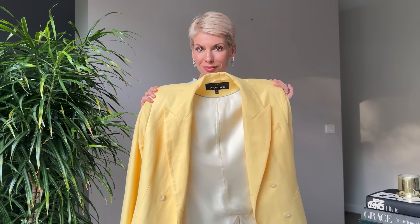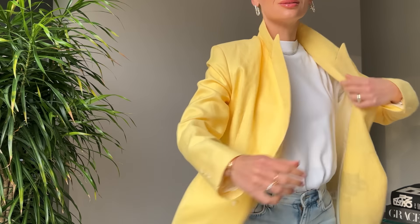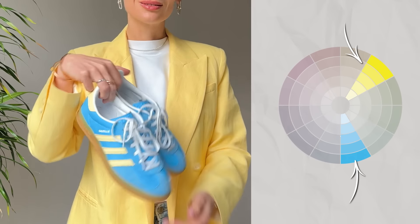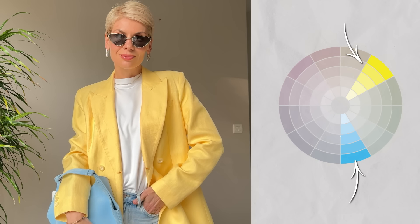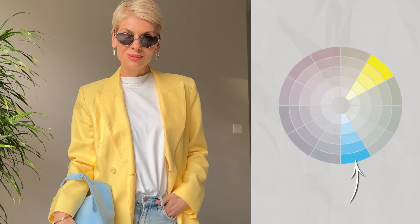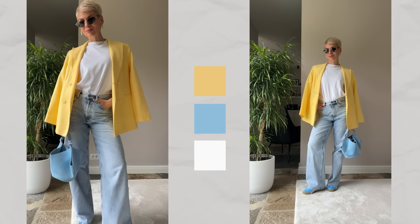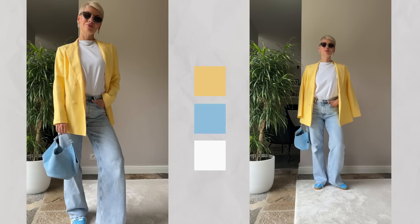To show a bolder and more vivid temperature contrast, I went for a yellow blazer, which is one of the biggest color trends of spring-summer 2024. Warm yellow matches perfectly with the cool blue of the jeans and trainers, and when layered with white it looks more sophisticated and soft. Two opposite temperature colors come together in a bold and harmonious combo, creating a very easy casual outfit formula.